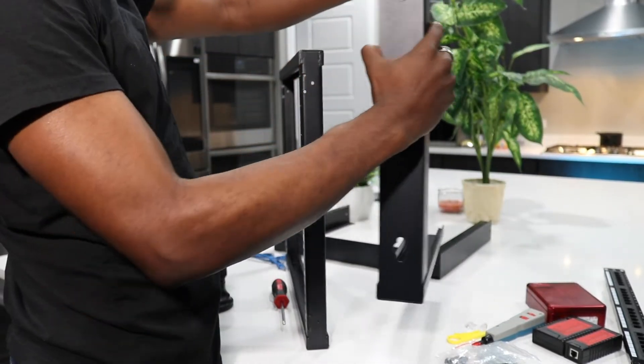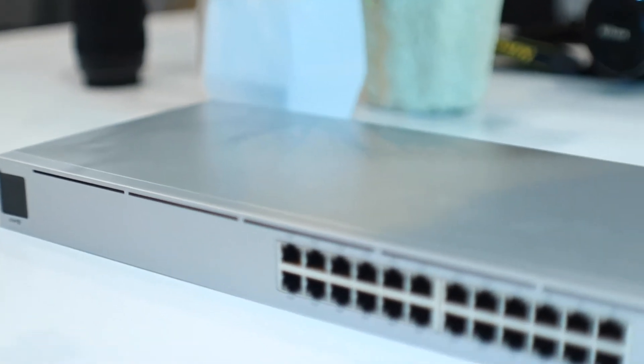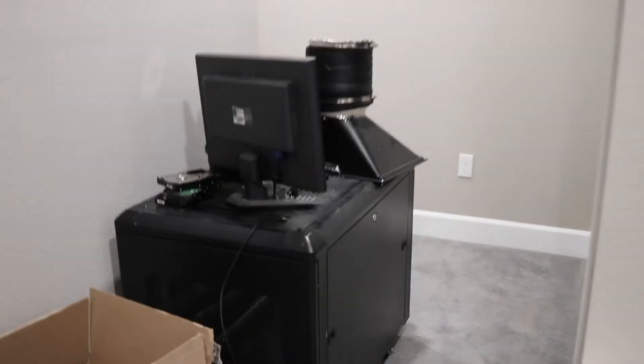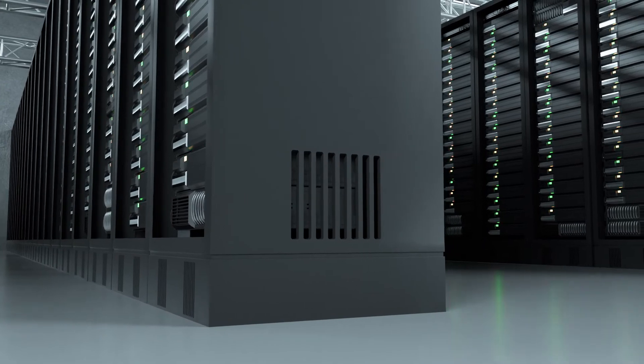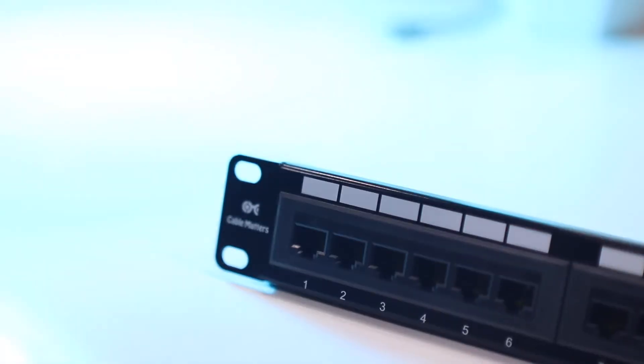Depending on your environment, you may need a covered rack if you have a lot of dust. The 'U' is the unit used to measure the height of a rack — one U is the height of this switch here. With 9U, I can fit nine of those, which is more than enough. In a data center you typically find bigger racks like 42U, but that's too much for a home network.